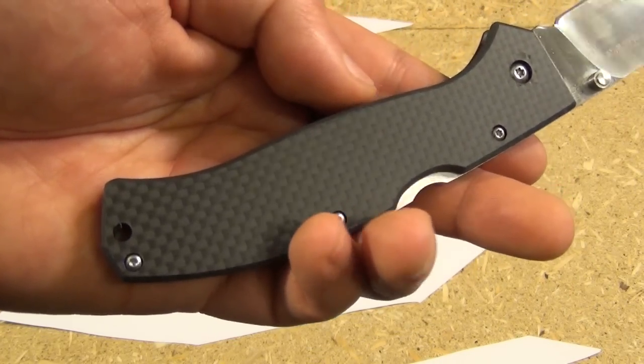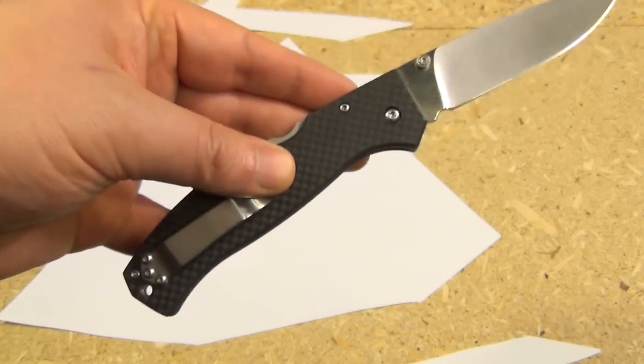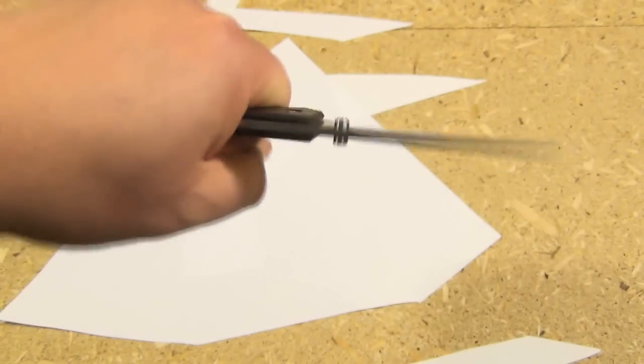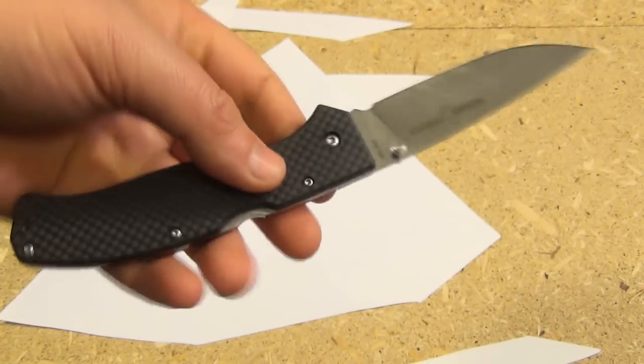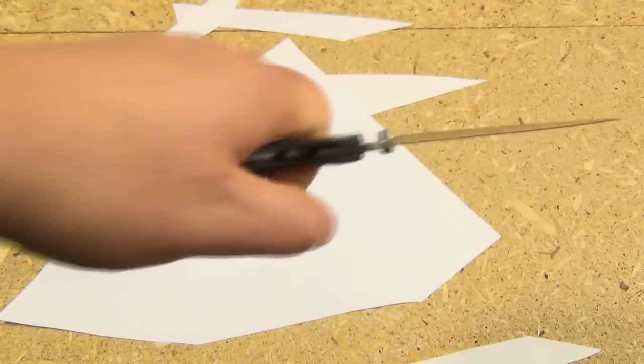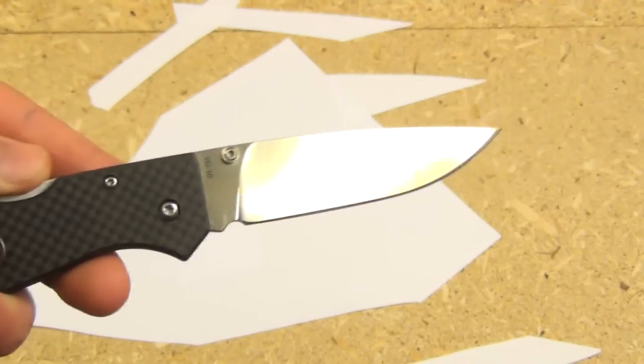Those handle scales look pretty awesome too. Now, there's no liners in here. I know some people are going to be like, 'Oh man, I can't jam this in the side of a cliff and lift my whole body weight with it.' Yeah, sorry, you can't climb a mountain with this as something to step on. But it makes it incredibly slim and light.